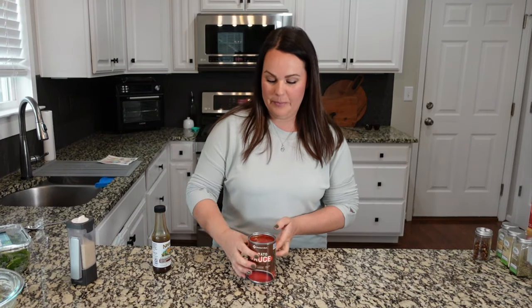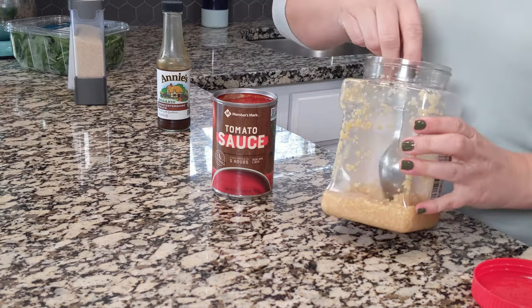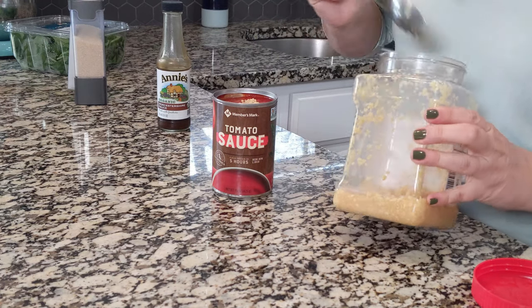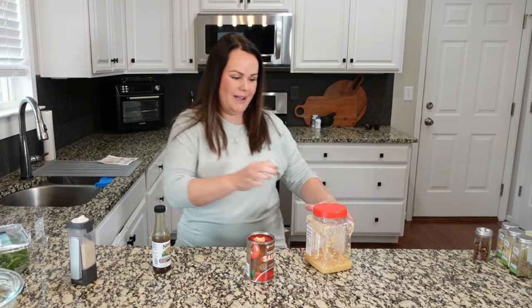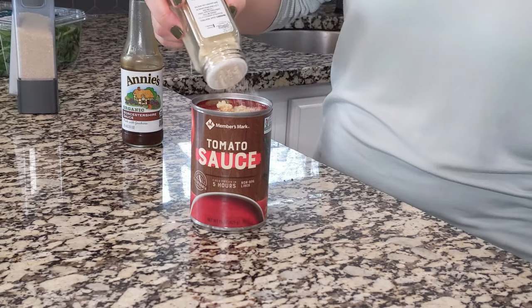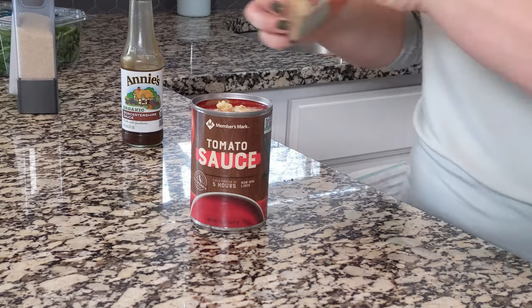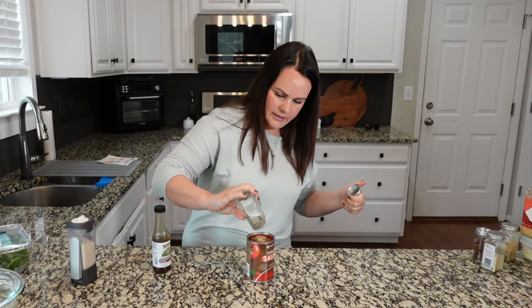You guys know I prefer to make up my own marinara, and one thing I learned recently is you can actually mix it up straight in the can if you're going to be baking it. So I'm going to add a little bit of minced garlic right into the can — I know this is weird but I'm just saving a dish. And again I'm going to add a little bit of onion powder, a little bit of garlic powder, a little bit of Italian seasoning.